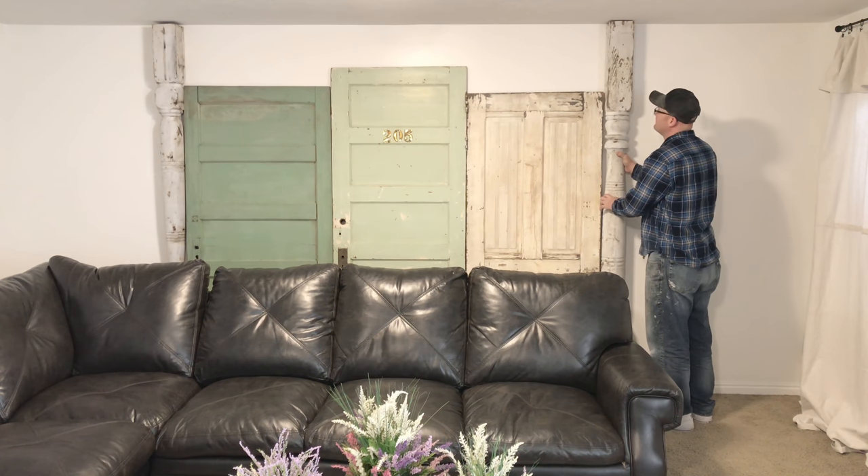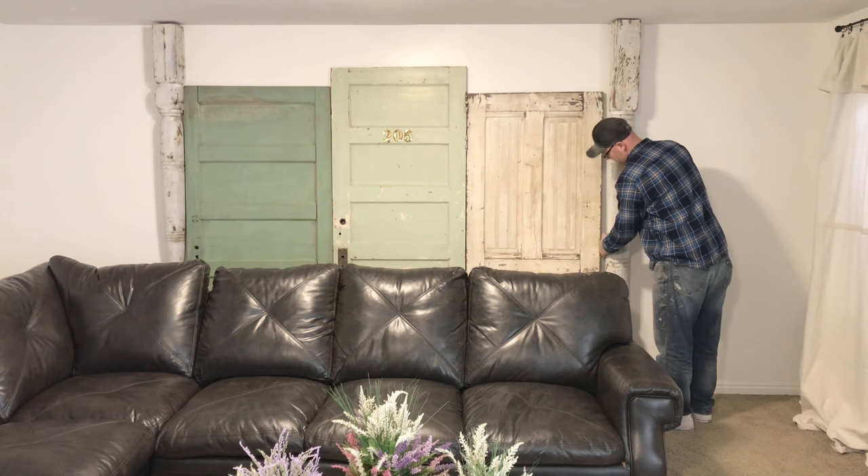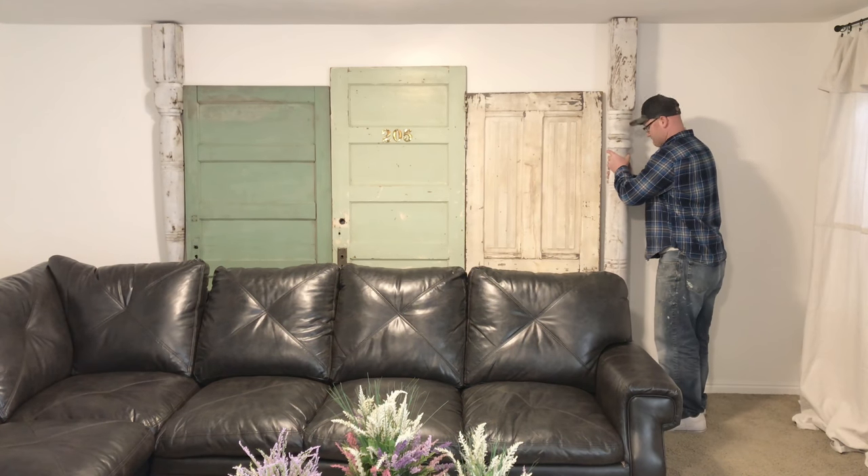So we're actually going to flip them the way it is on the right side and not the left side because I like the detail on the right side. And we're definitely going to need some windows, so we've got to go shopping in the trailer.